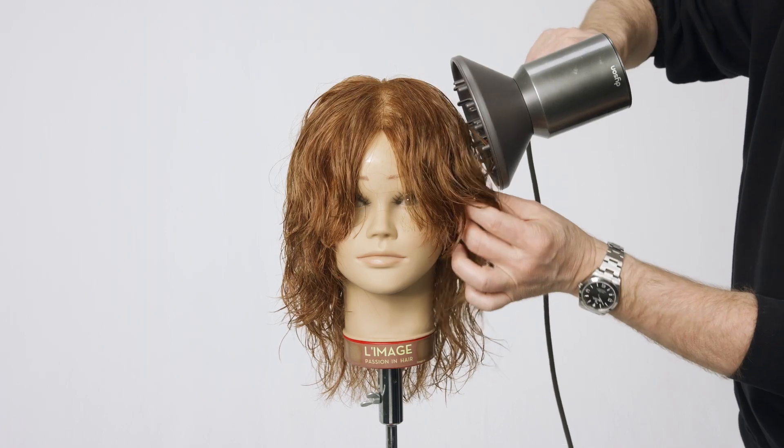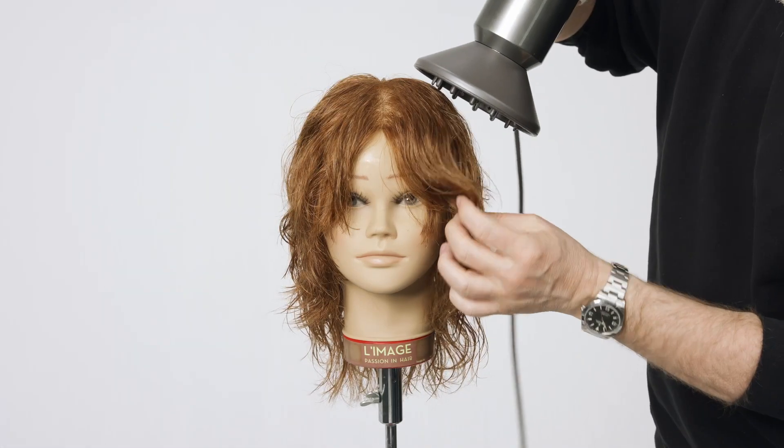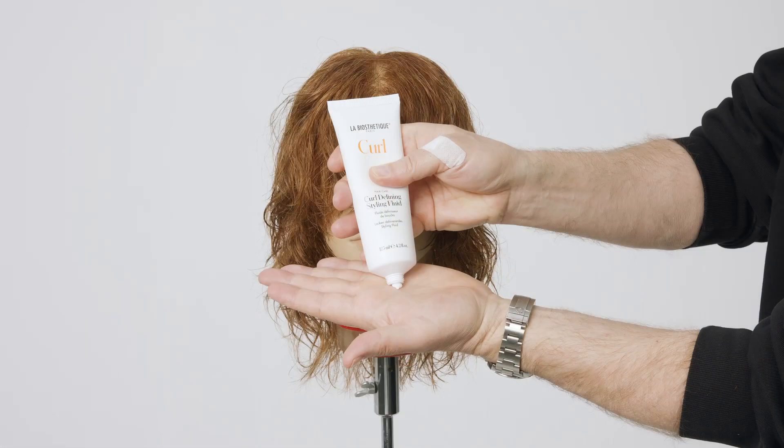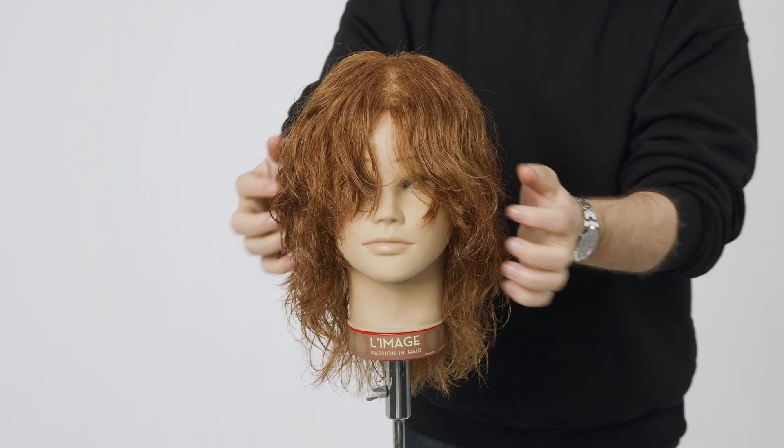Dry the hair with the diffuser, carefully moving the hair while drying it. Use a small amount of La Biostatique Curl defining styling fluid as a finishing product.